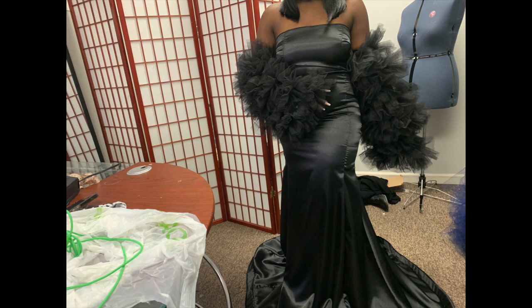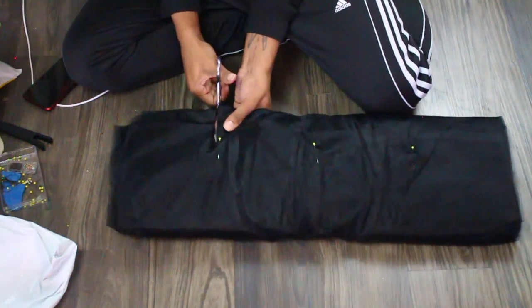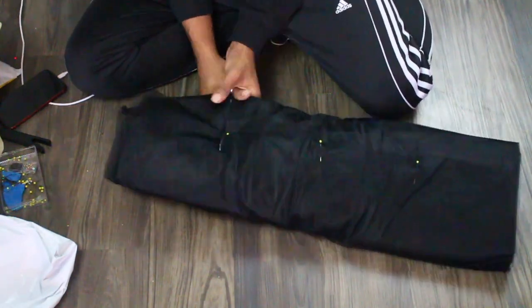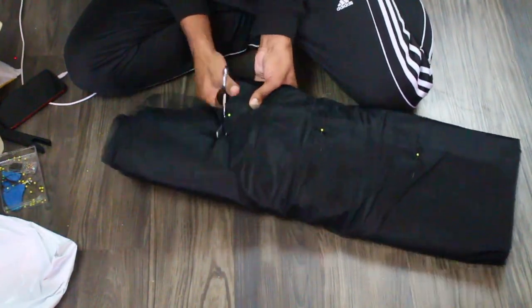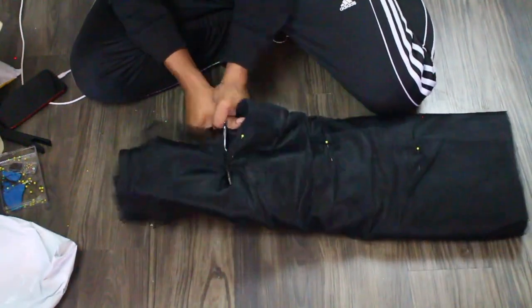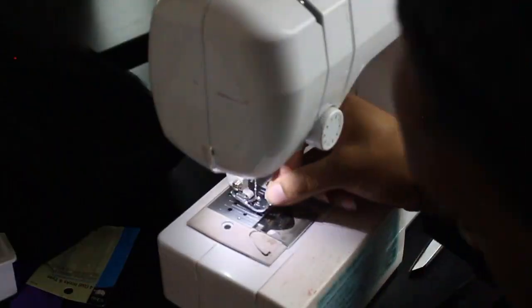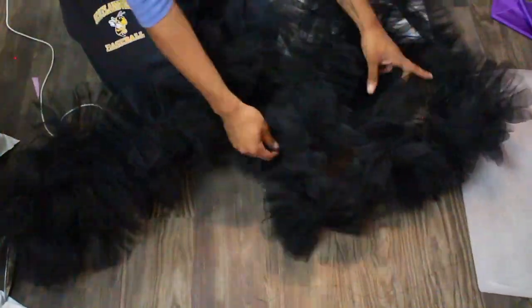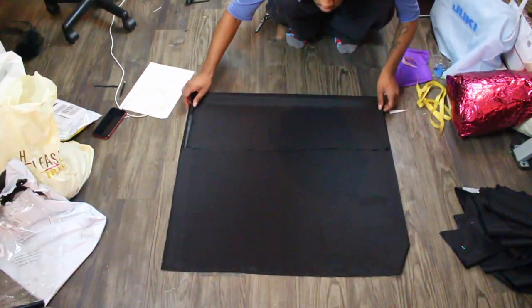Alright, so here we're going to do something very similar to what I did with my robe in my last video. We're going to go ahead and cut our tulle down into smaller sections — I think I did maybe seven-inch sections, but it's completely up to you. We want to cut our tulle down and just gather all of that.